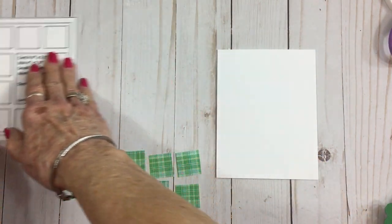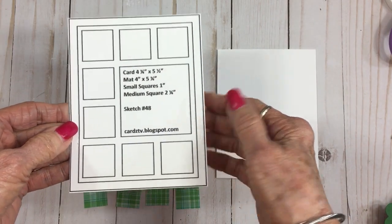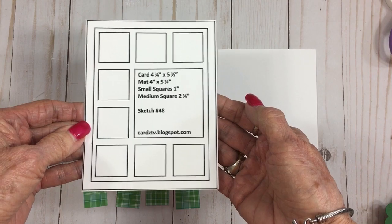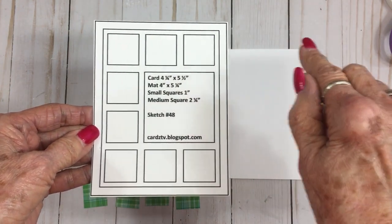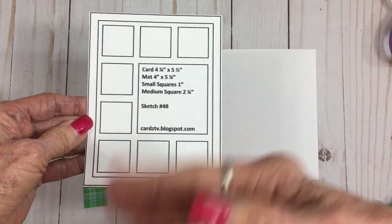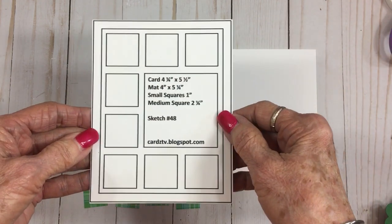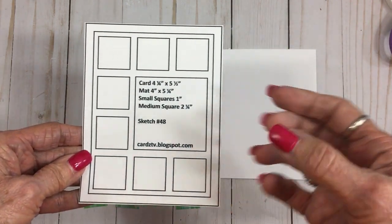This is card sketch 48 and you'll find all the card sketches over on my blog, cardstv.blogspot.com. If you look up at the top under the title of the blog you'll see Mary's Card Sketches, and you can go and download one, two, or all of them to wherever you keep your photographs. They're all free to download and I put the measurements on each one.